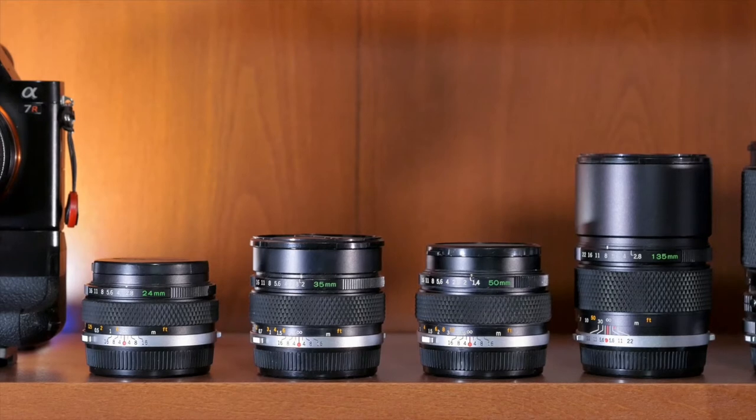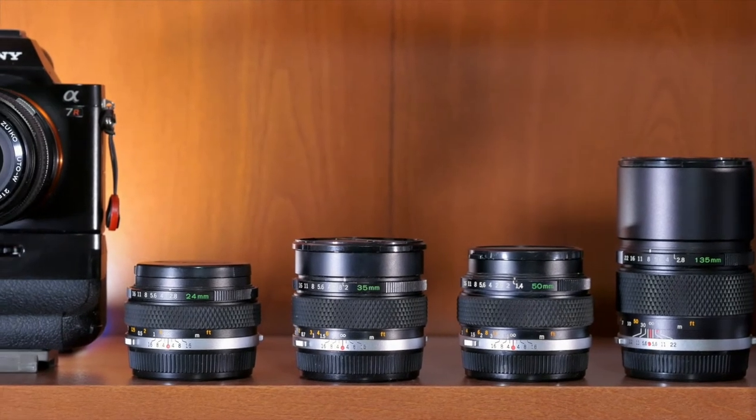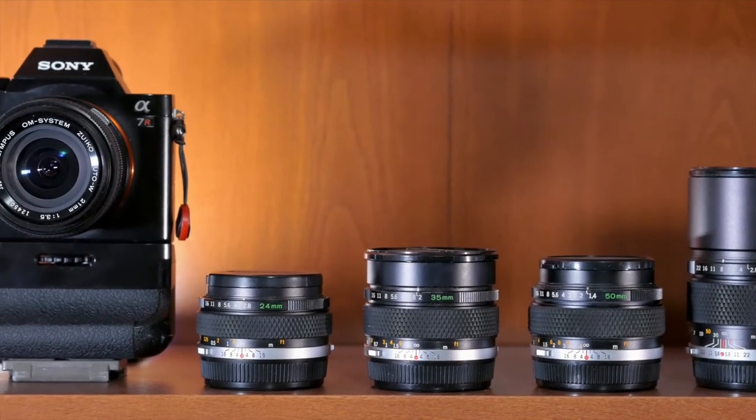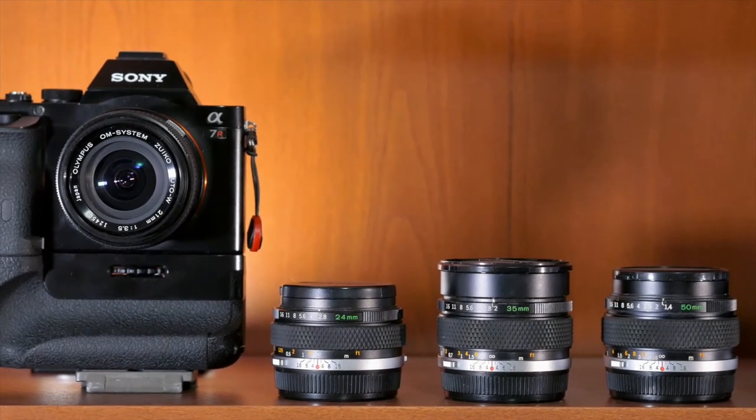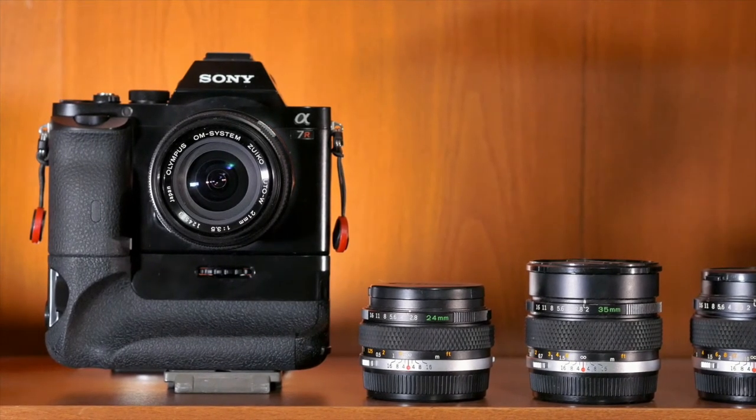Fast forward some 30 years and I've been reappraising my Olympus lens collection. Those old manual lenses had been sitting on my shelf for too long, so I decided to invest in a second-hand Sony a7R and an Olympus OM to Sony E adapter, and start using those lenses again as they were intended. The results, to be perfectly honest, exceeded my expectations. I was quite surprised that these really old designs actually delivered the goods on a modern high-density digital camera.